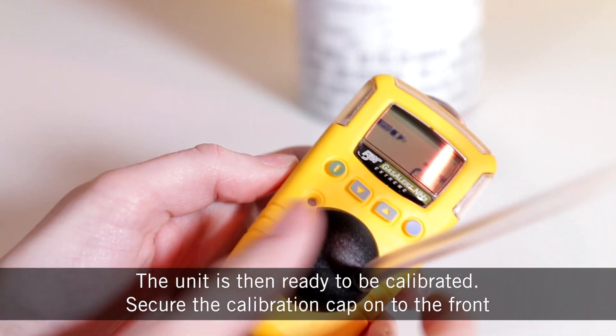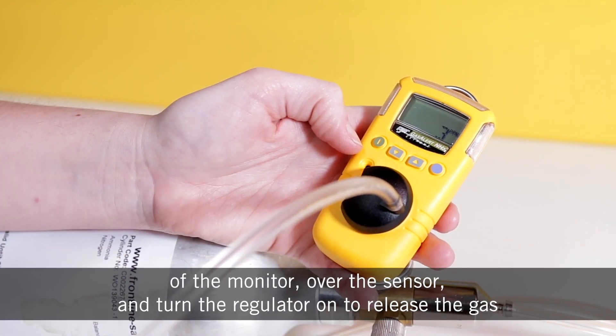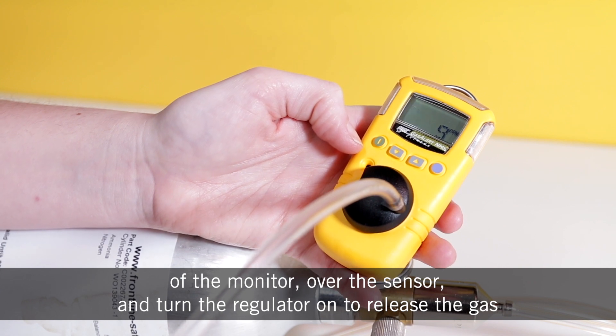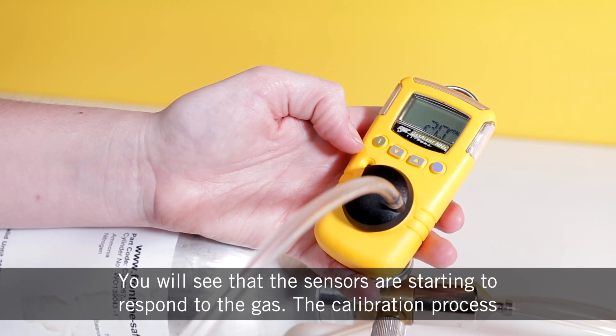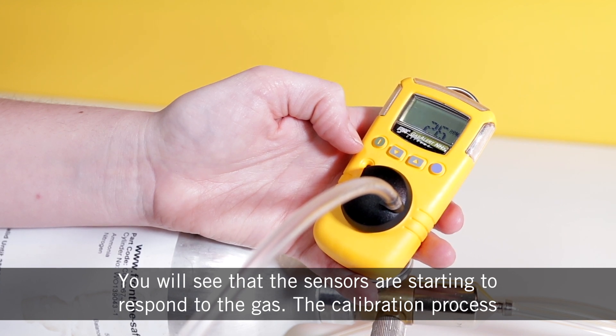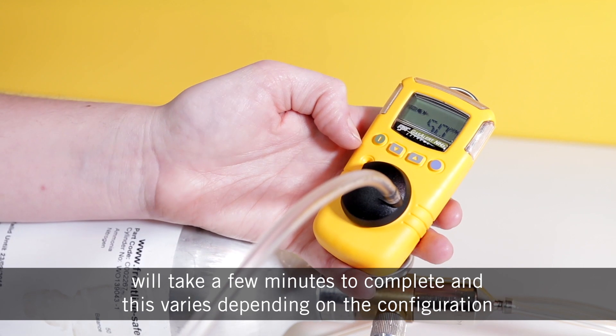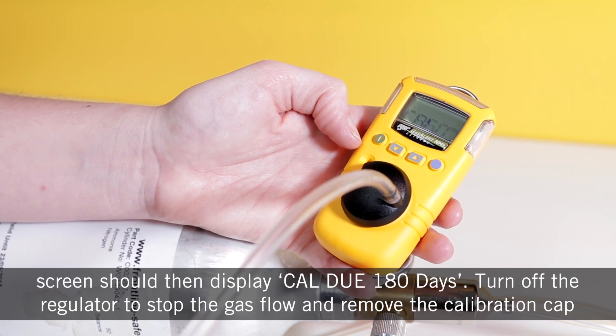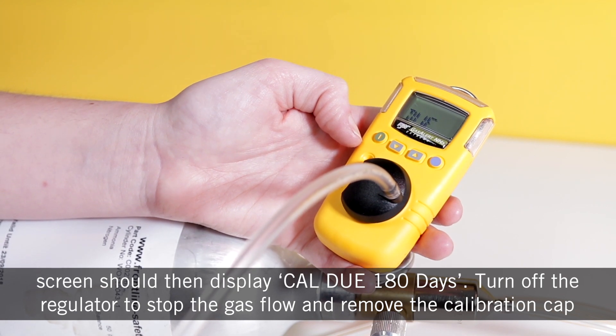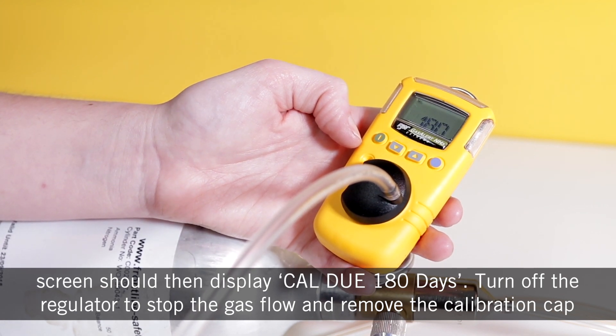Secure the calibration cap onto the front of the monitor over the sensor and turn the regulator on to release the gas. You'll see that the sensors are starting to respond to the gas. The calibration process will take a few minutes to complete and this varies depending on the configuration. Once a sufficient amount of gas has been detected, the unit will beep and the screen should then display 'cal due 180 days'.